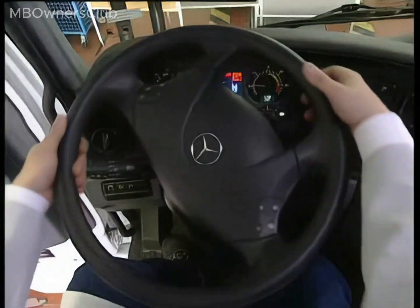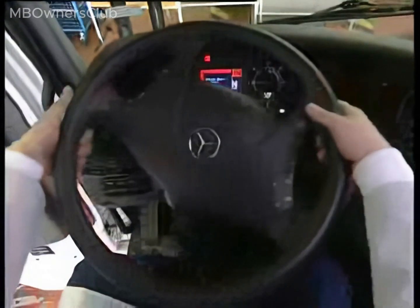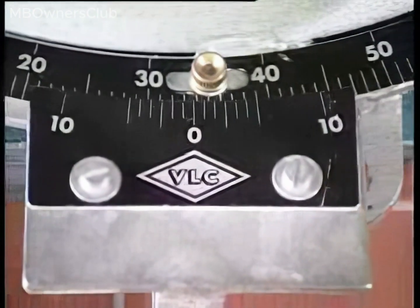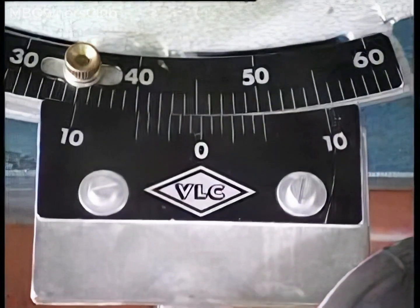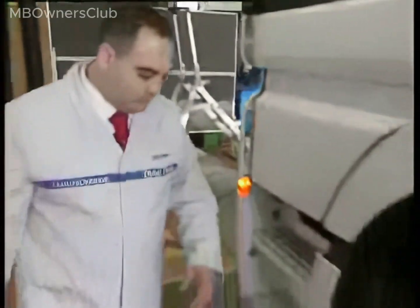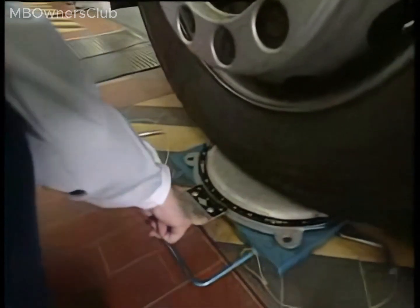To check the wheel angle of the right front wheel, have the assistant turn the steering wheel to the right until it reaches the mechanical limiter. Hold the steering wheel in the end position and read off the wheel angle. The scale shows a value of 45.5 degrees. The specified steering angle measurement for this vehicle is 46 degrees with a tolerance of 0.5 degrees. The wheel angle is therefore inside the tolerance range.